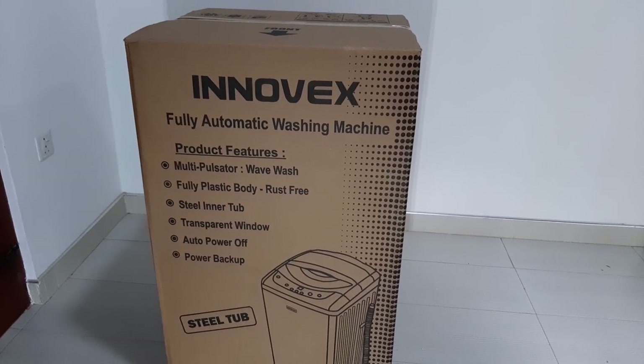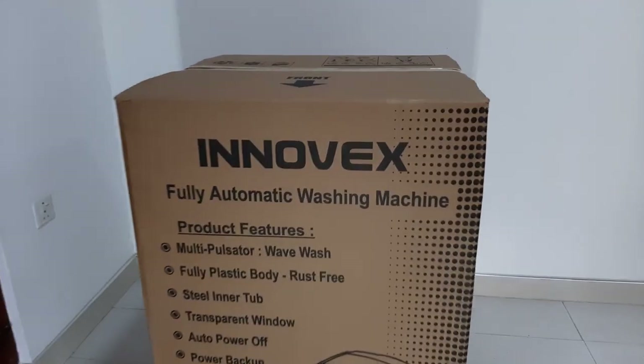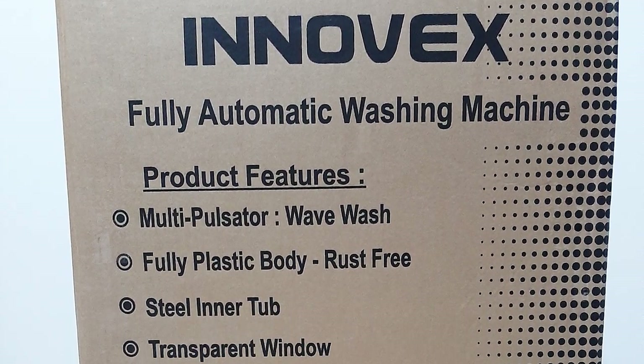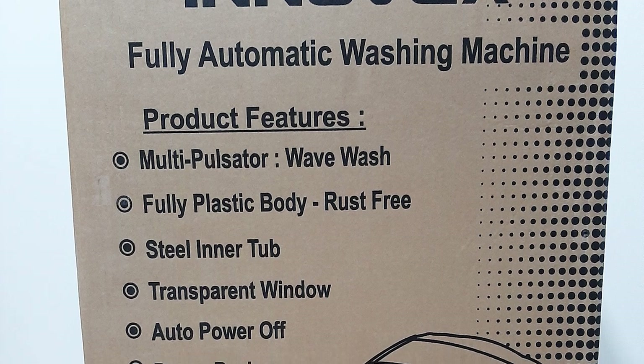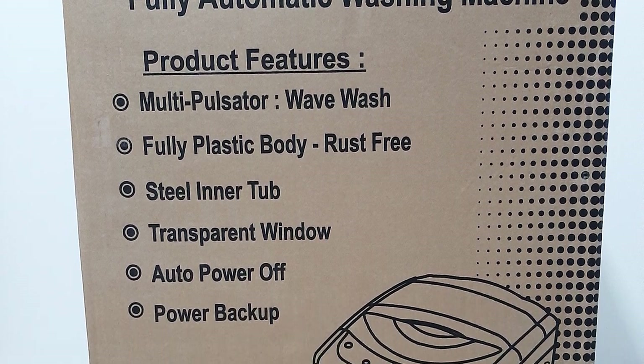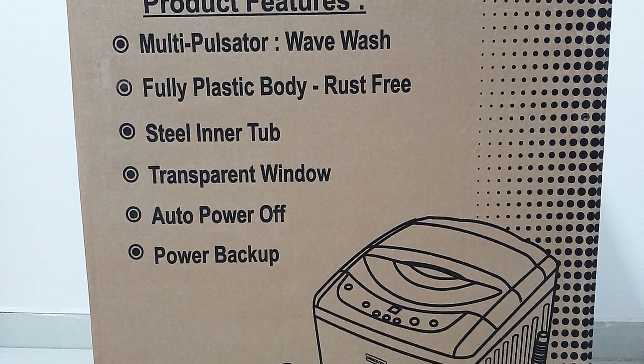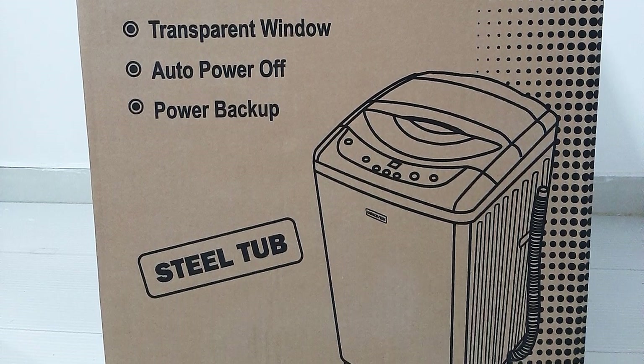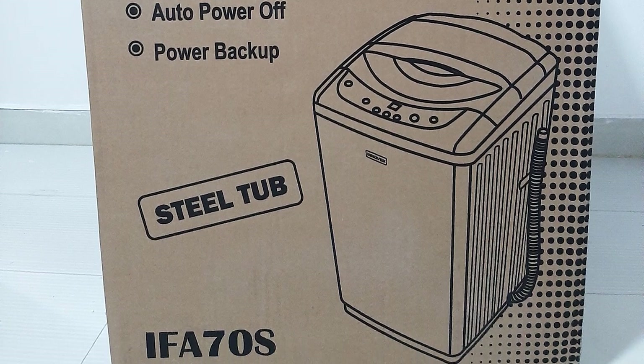When we look at the front side of the package we can see the product features. They are: multi-pulsator with wave wash, fully plastic body allowing rust-free use, steel inner tub, transparent window, auto power off, and power backup.